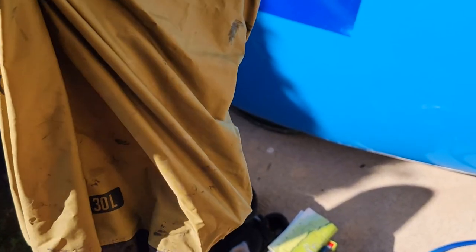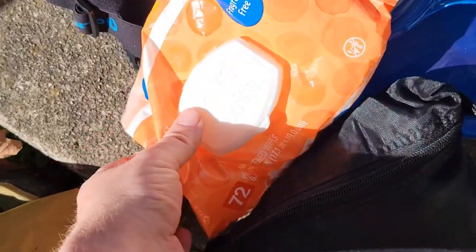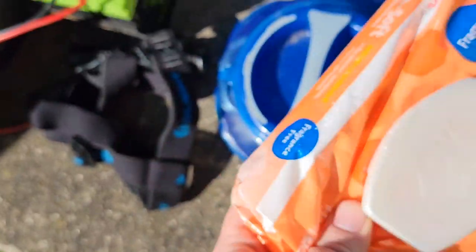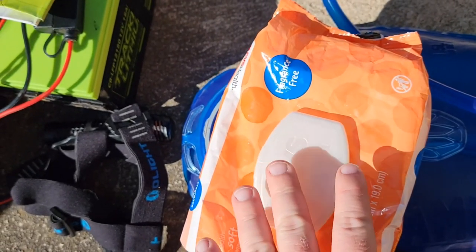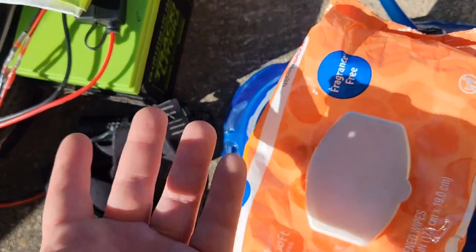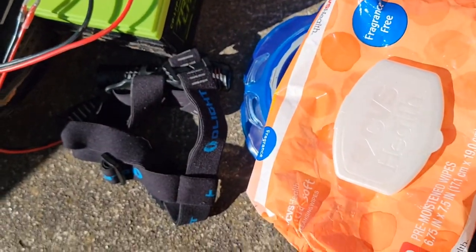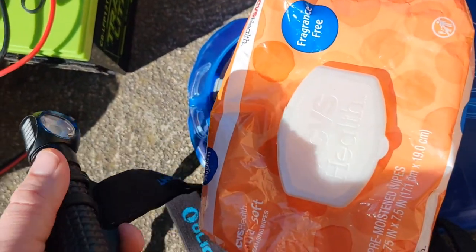I've got a shock pump, some wrenches, some Allen keys and stuff in there. I keep wipes on me to clean my body and my hands. Also, if you use trail restrooms they have really crappy toilet paper that just kind of breaks apart, so these work great for cleaning up afterwards so you don't get an itchy bum.